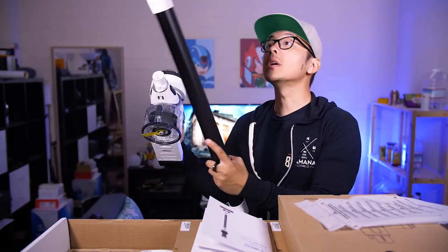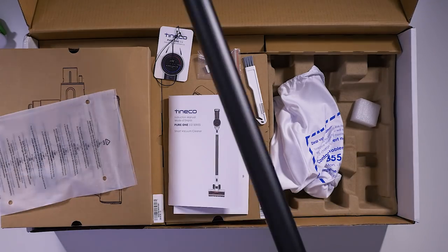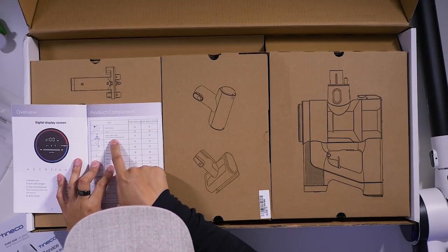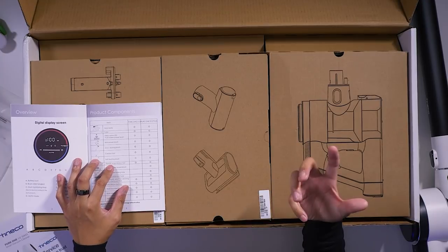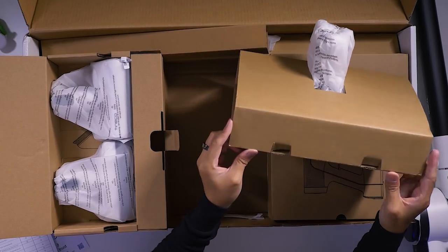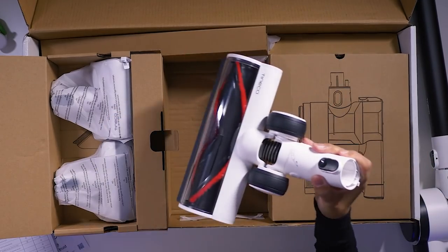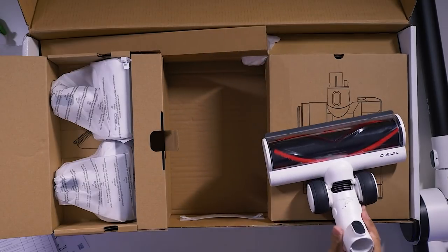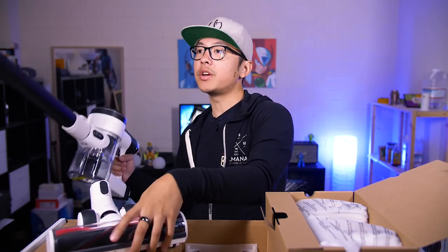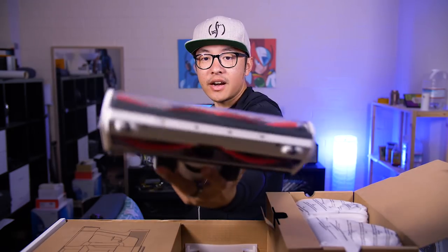It's already coming together nice and easy. Next is the direct drive LED multitasker power brush — since it's a multitasking brush, that seems like the one to start with. The connector and attachment slot in, and it swivels, which is great. This is actually pretty fun because I've never unboxed something like this before. The swivel should make it easy to get around the nooks and crannies of the office.